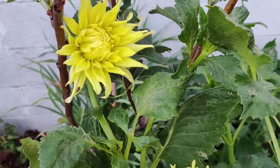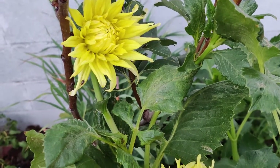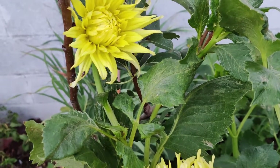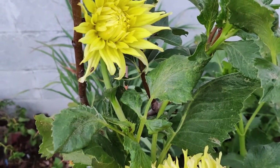The tubers are planted in the ground in late spring. In colder zones, dig up and store tubers in the fall to grow them as perennials. If not, let it die off and treat it as an annual.